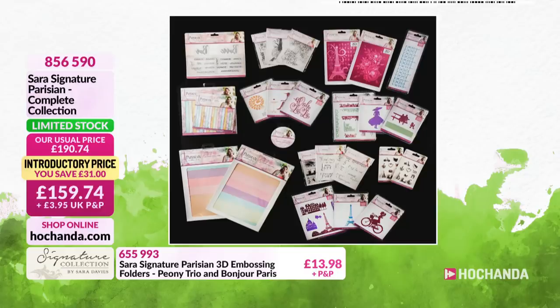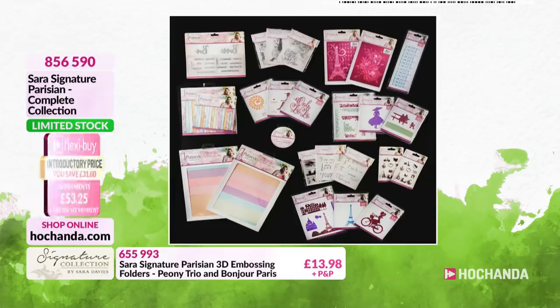You are saving a great amount of money today - on the one-day special you're saving £27. If you go to the full collection, you're saving again. Now, you can split this down into FlexiBuy - three payments of £53.25.